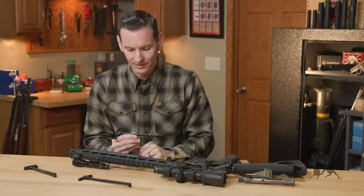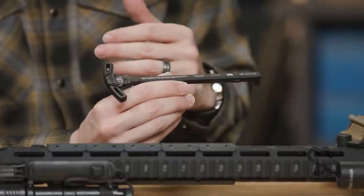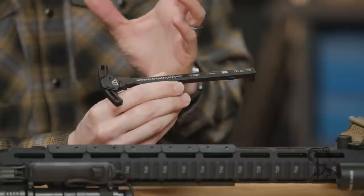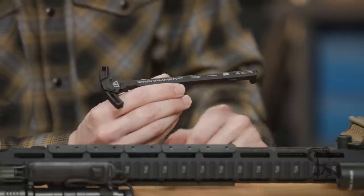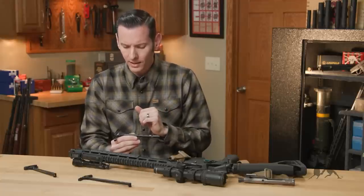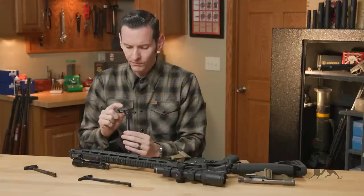The material is 7075 T6, which is superior to the 6160, especially for charging handles, because the 6160 tends to flex a bit, especially if you're using a 9mm bolt carrier group. So these are more rigid. Moving on back to the actual latches here.